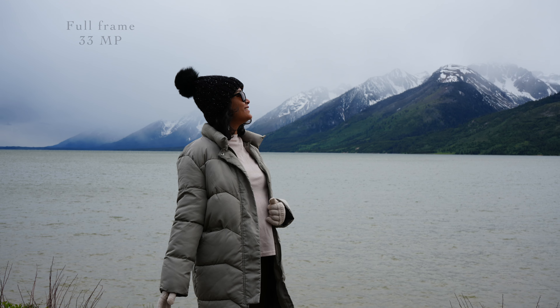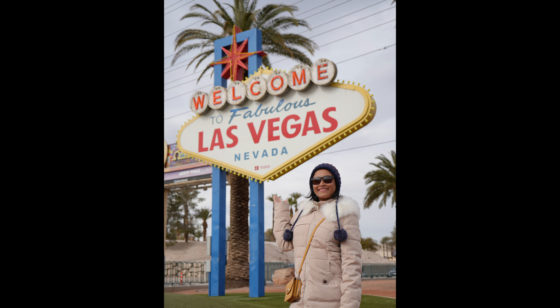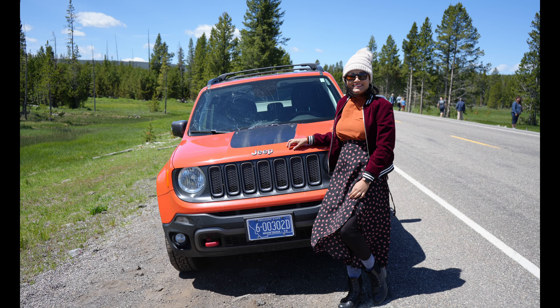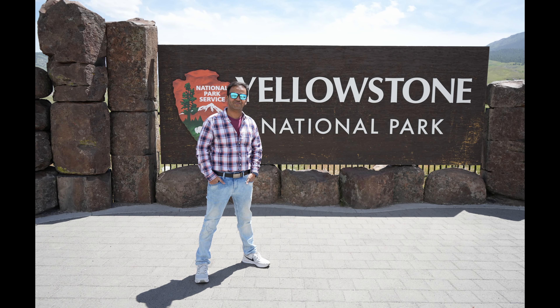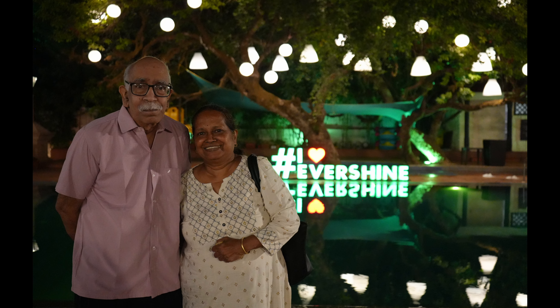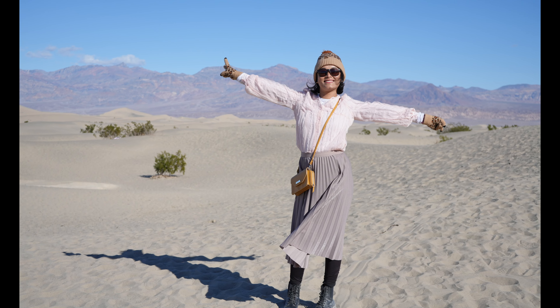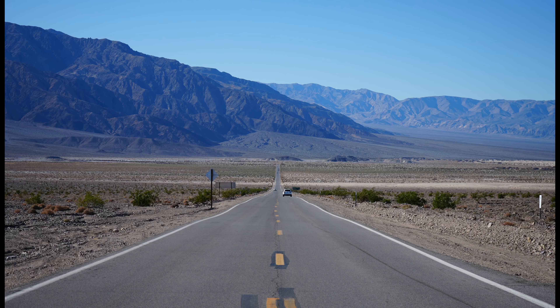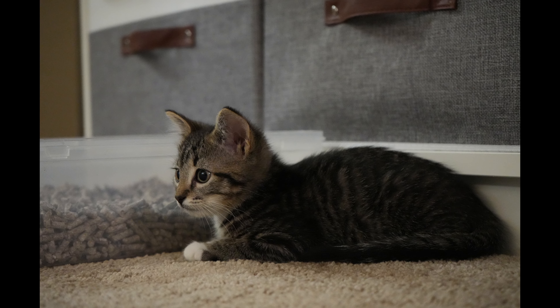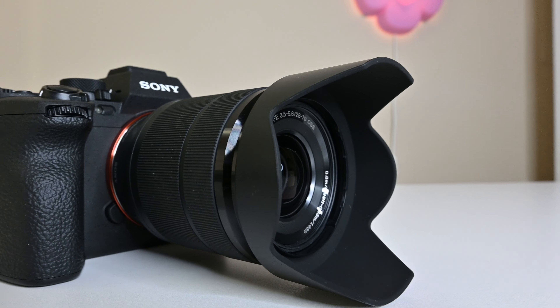Now let's move on to still images. The Sony A7 IV has a new 33-megapixel full-frame sensor which can capture 10 frames per second. This is my first full-frame camera so I can really feel the difference in image quality. The background blur is so prominent and amazing, and colors are among the best you can get without post-processing. Details in shadows and overexposed areas are well preserved, giving you a lot of room to edit. You can save in uncompressed RAW, compressed RAW, or JPEG. Overall, both image and video quality are far superior — it's truly one of the best hybrid cameras.